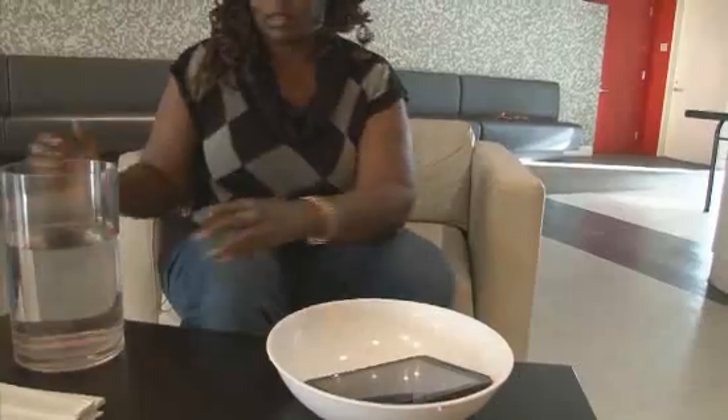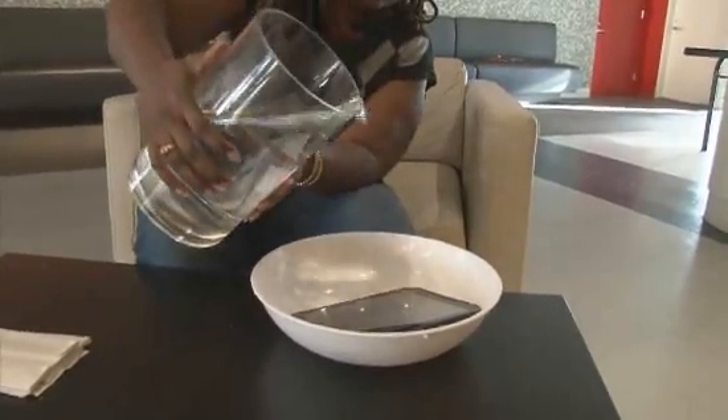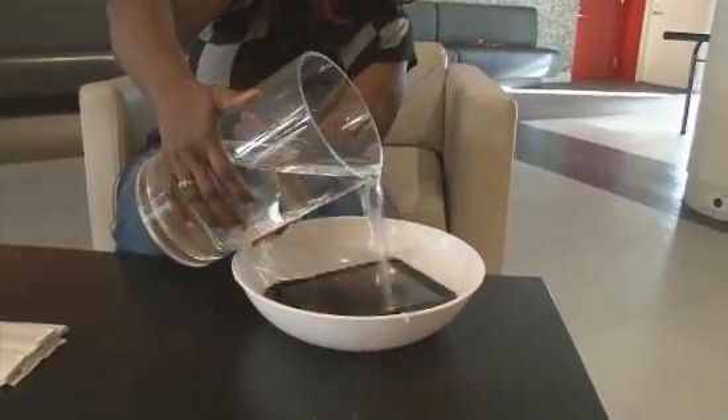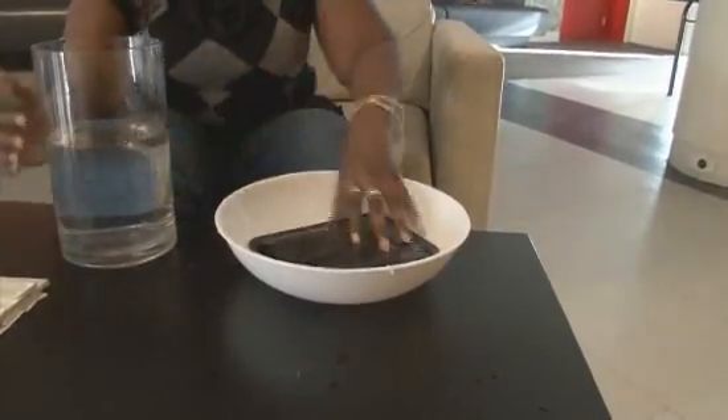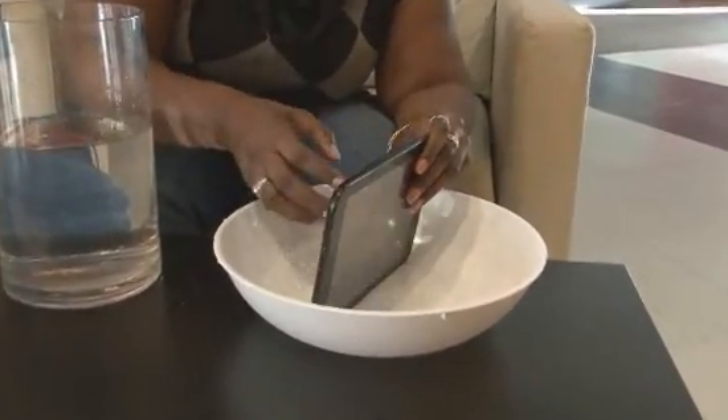So it's shutting down. Here I have a bowl and I have a big jar of water. What we're going to do is start off just pouring some water over the port and seeing how it holds up. Here we go. It looks like the seal is pretty tight.